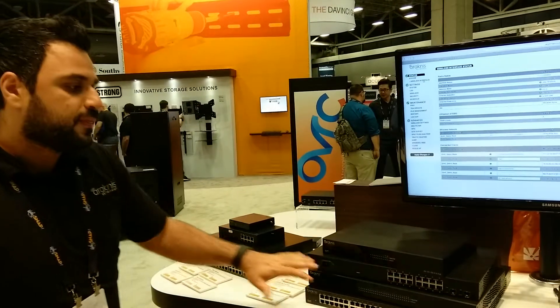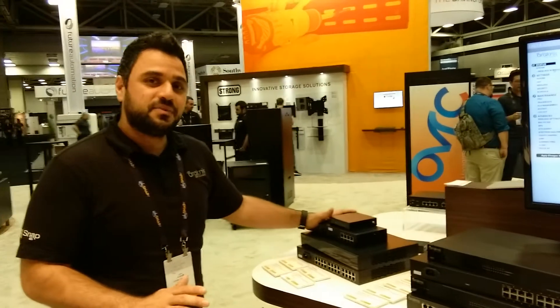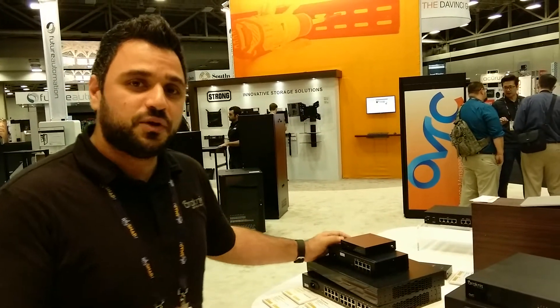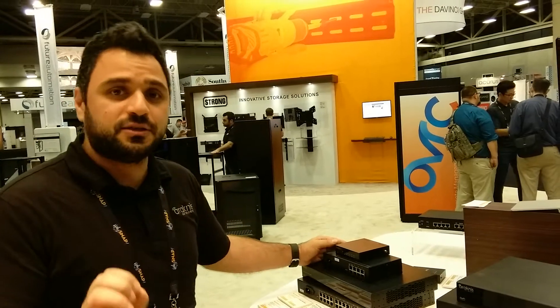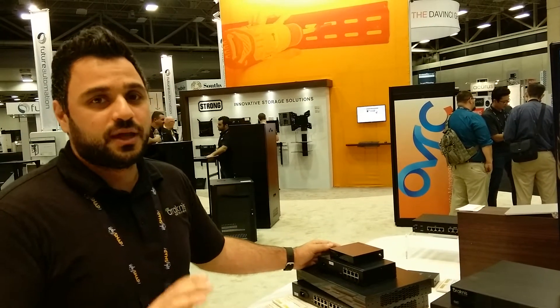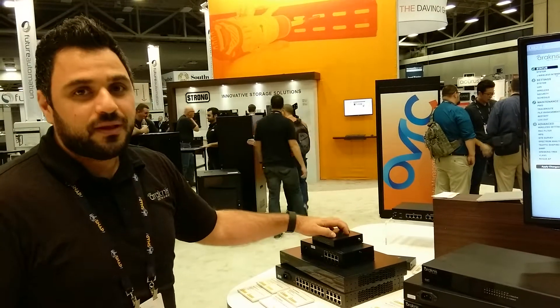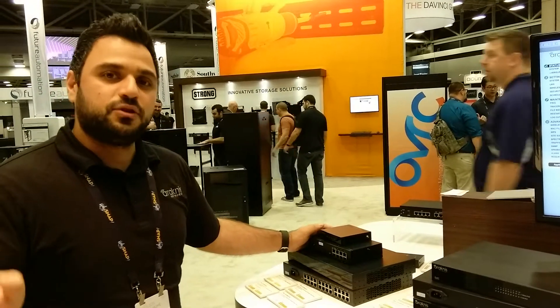The 110 series is a brand new concept — it's not like anything on the market now. It's not managed plus, it's not a managed switch. You get basic controls to oversee, but you get all the cost benefits. It gives you a little 5-port that's not hidden behind the TV, so you can see and oversee it.